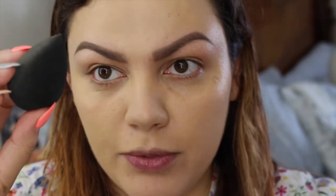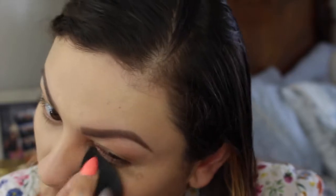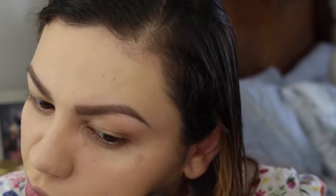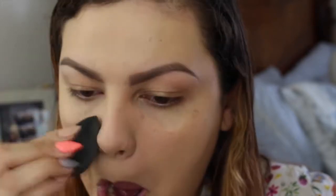I'm gonna go in with my Beauty Blender just to perfect everything. Work it down your neck and everywhere else.